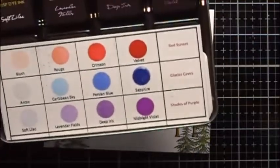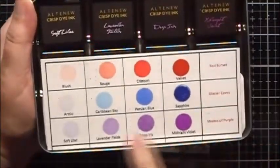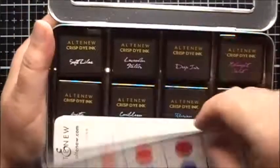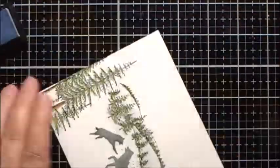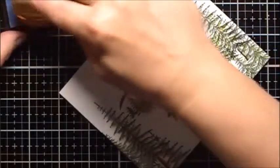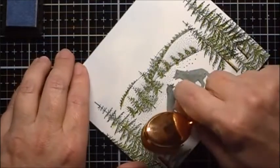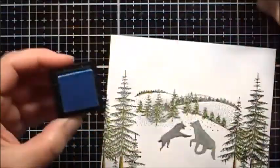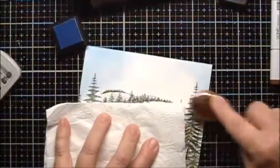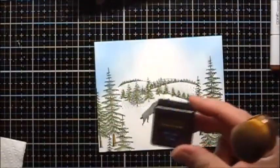For my ink coloring, I'm going to use some Altenew Mini Cube sets. I'm going to use the Glacier Cave set and I'll use the three lightest colors. I will start with Arctic. When I apply the color around the mask, I'll just gently pat because I don't want to wipe the mask off. Next we'll use Caribbean Sky. Now I'll use the Prussian Blue.